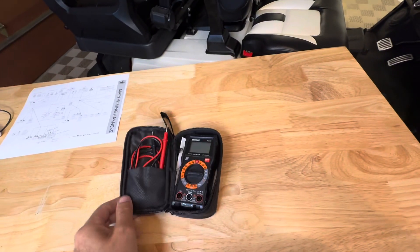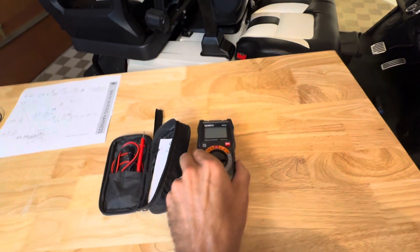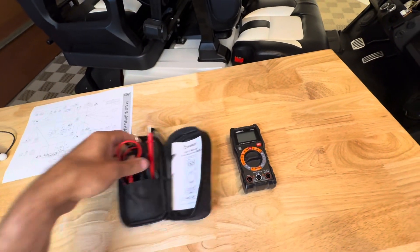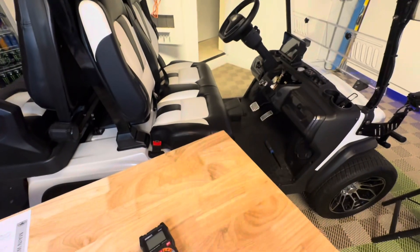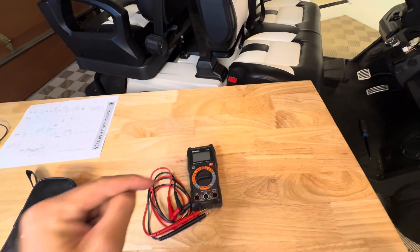If the easy things don't work, the next thing you're going to need is a little multimeter. If you don't have a multimeter, this one's $13 on Amazon — super cheap, nothing special. You're going to need one when working on electrical projects. For the next two things we're going to try to figure out, you're going to need one of these.